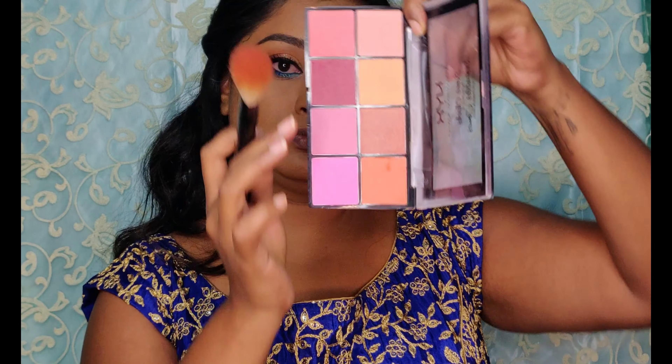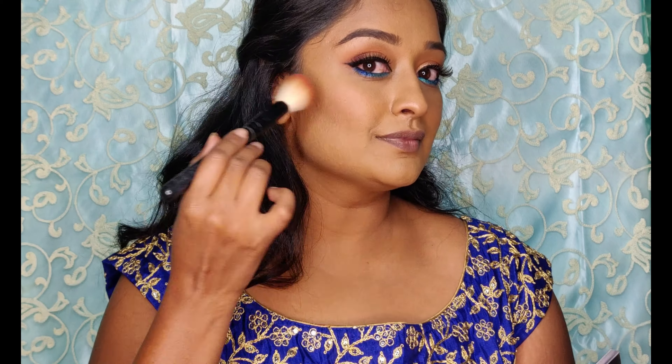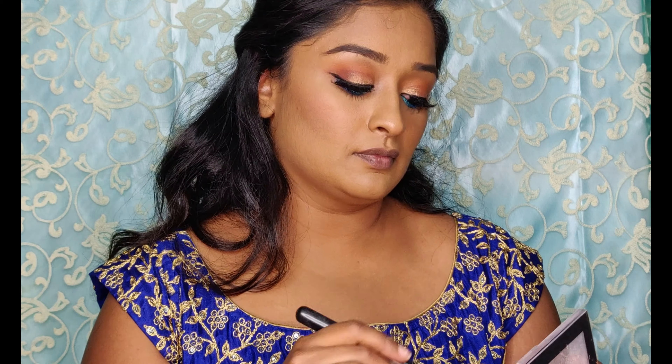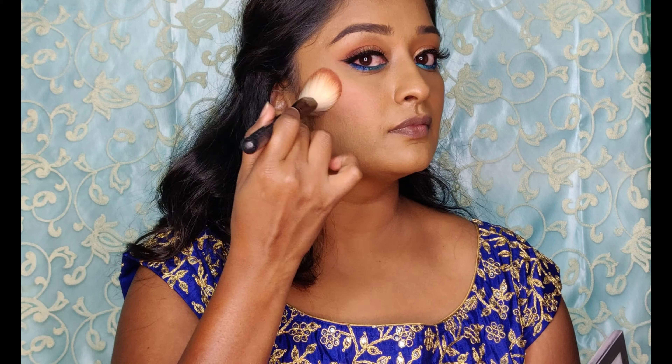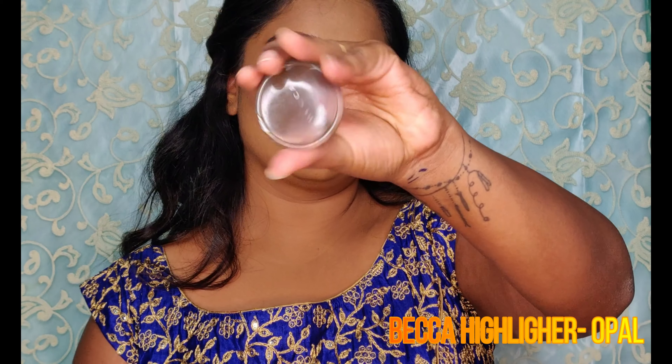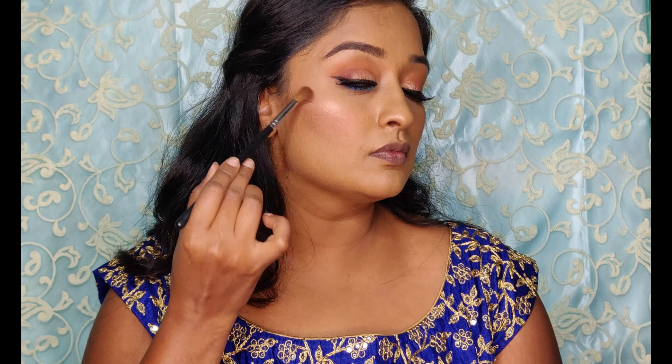Going in with a pinker shade of blush to give color to my cheeks. Then highlighting my face using the BECCA Highlighter in Opal — apply to the highest points of the face: cheekbones, bridge of the nose, cupid's bow, chin, and a little bit on the forehead.